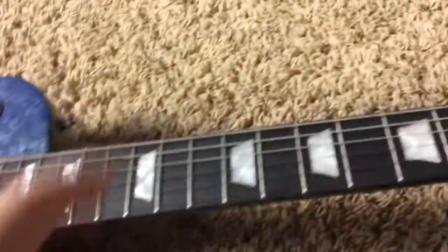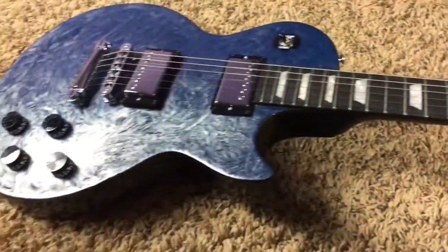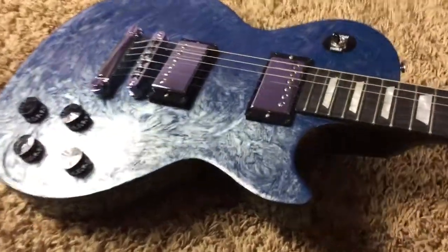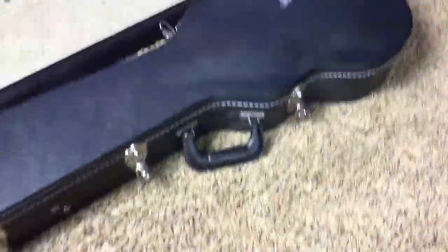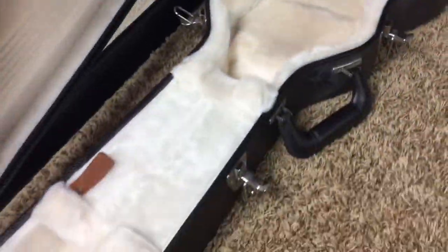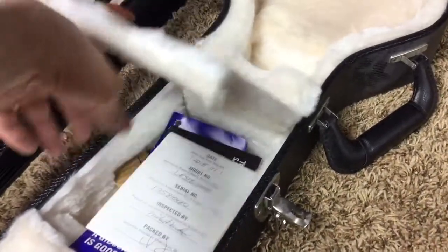They've got the ebony fretboard on them if I remember correctly. As far as electronics go, it's just a standard studio, but these are really cool ones. We have the original case over here — nothing fancy, just a Gibson USA case. Standard protection, white interior so you don't have to worry about it bleeding into the finish of the guitar. You've got your original truss rod wrench, warranty, and owner's manual.